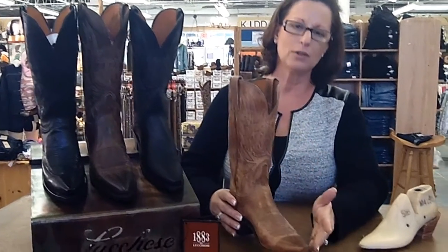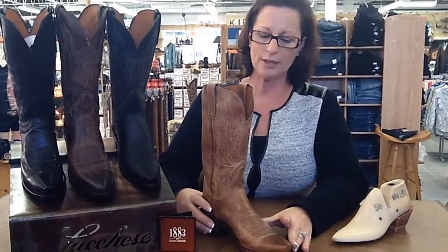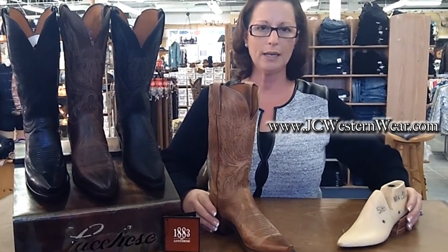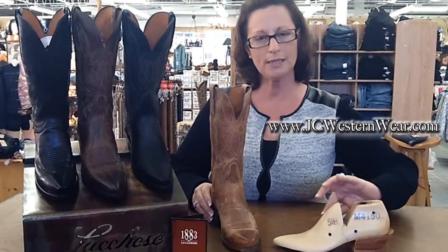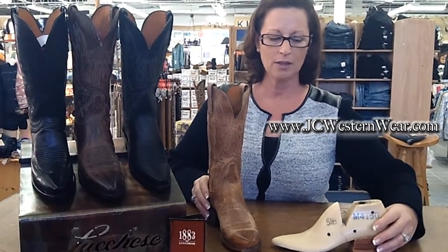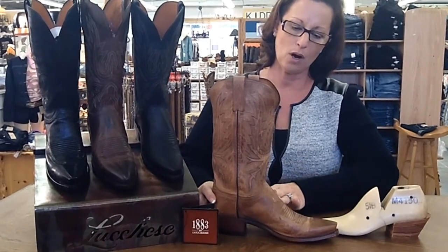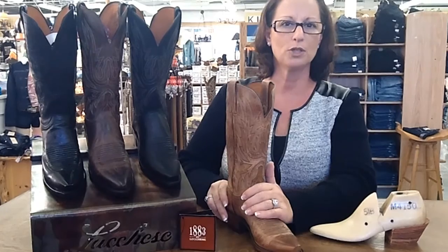What I love about the Lucchese boots is their fit. Lucchese boots are known to fit you, and the reason why is they are made on what is called a twisted last. The last is what creates the top arch of the boot, and that's what's going to conform to your foot.